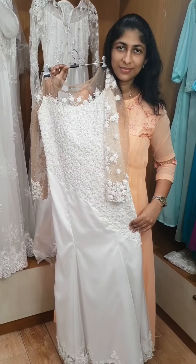This gown will be finished with the skin net. This is a skin net, highlighted as a detail. This is a fish cut gown — I will show you the shape of the gown.